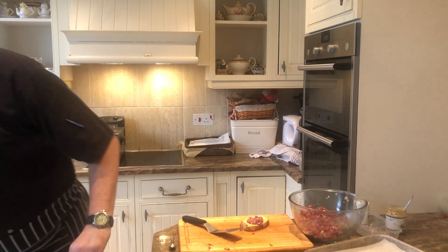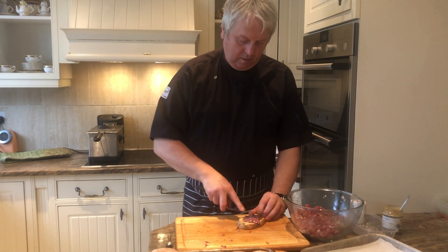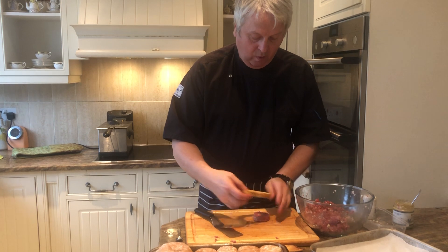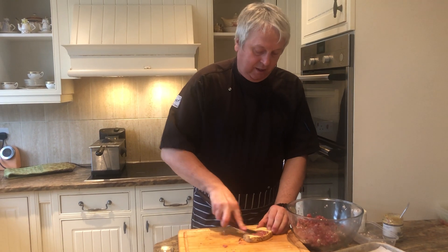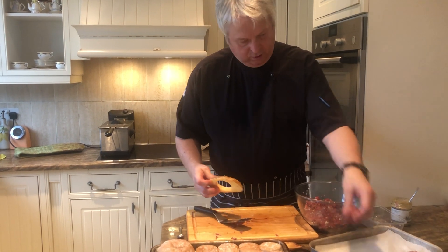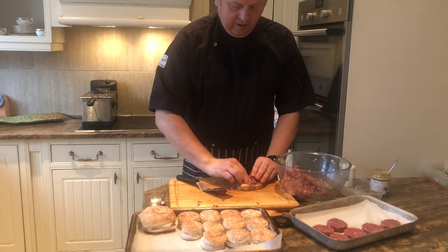During these very difficult times of being shut down, we can always do something like this in the kitchen and have a bit of fun with kids. Your children could quite easily do this for you — they could load the moulds or help you mix. It's such an easy thing to do. The chopping is going to be done by a grown-up, because we don't want any children losing any fingers.